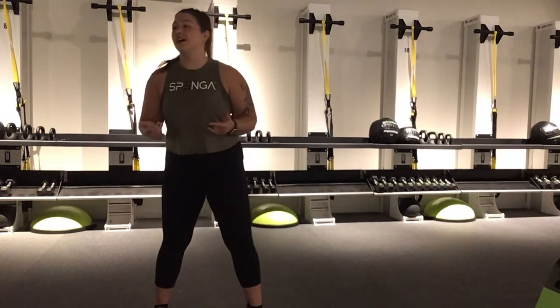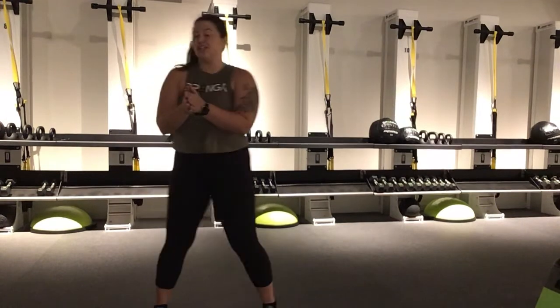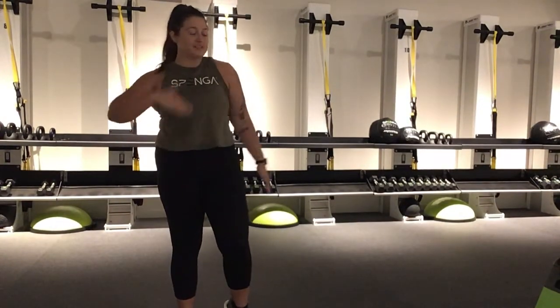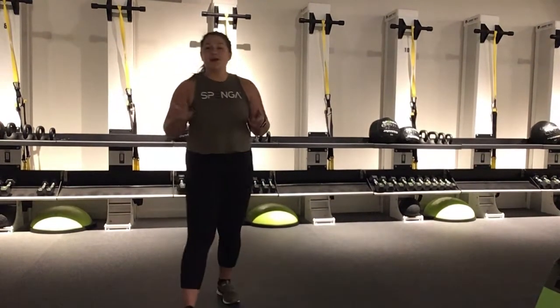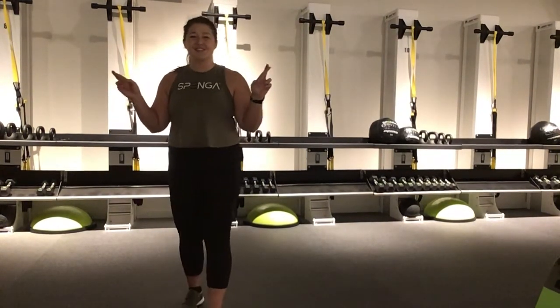Hey, hi, hello my friends. Welcome back to Spanga Tucson, our homework division. My name is Marissa and I'm one of the instructors here. If you've never worked out with us before, we do 20 minutes of spin, 20 minutes of strength, and 20 minutes of yoga all combined together for the best workout ever. We can't wait to have you guys back in studio once we are able to open, and we're hoping that that is soon.